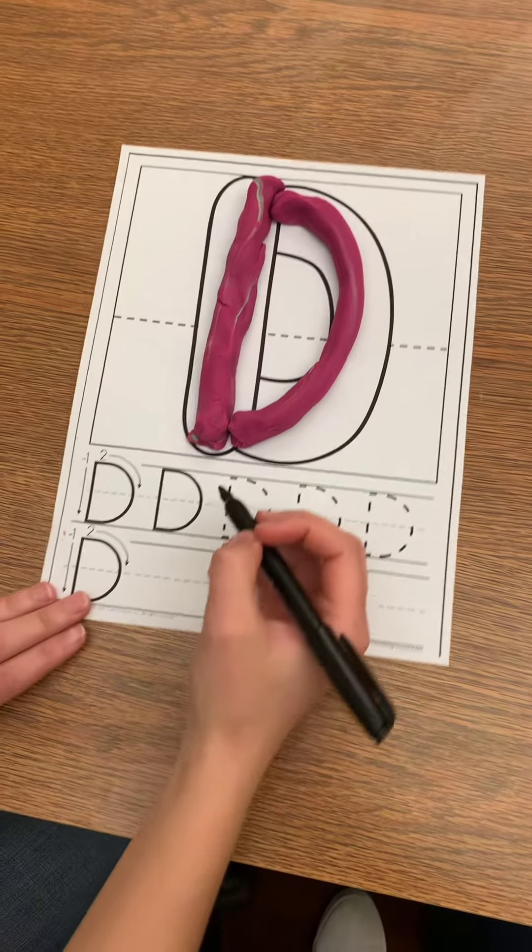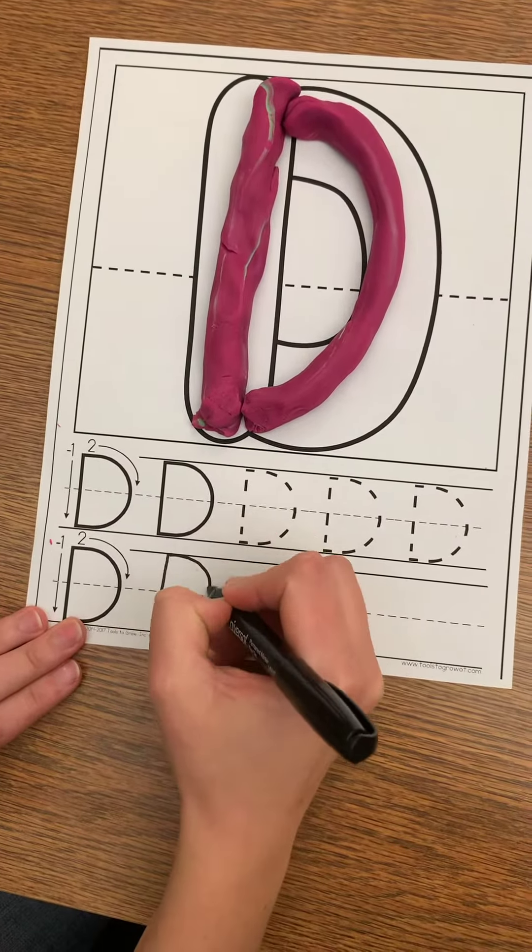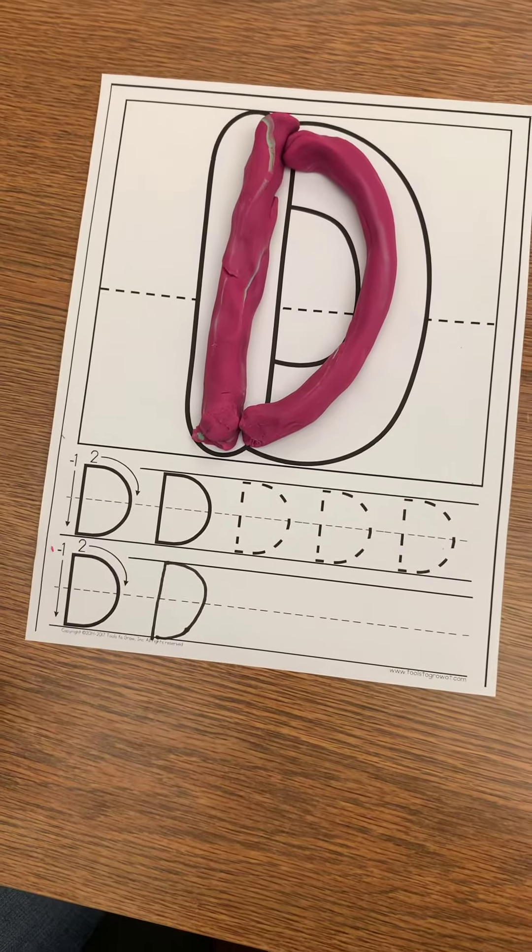That's the letter D. Let's practice with a marker. Big line down, big curve. Here we go.